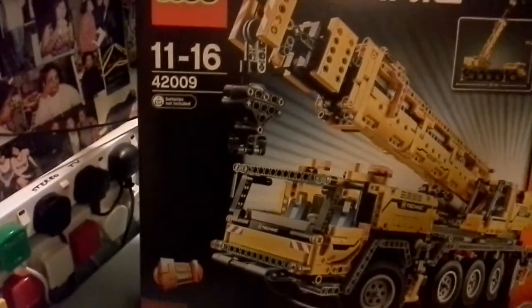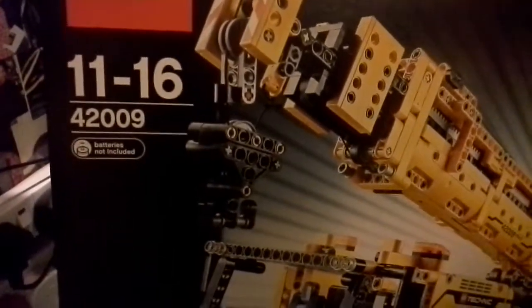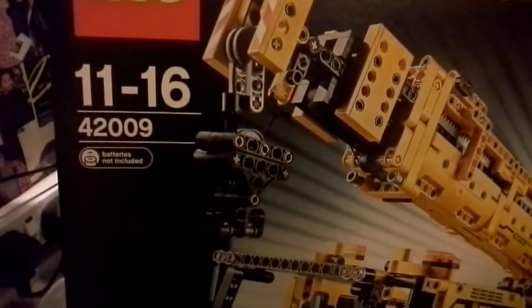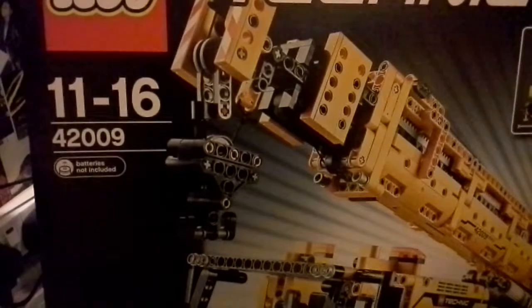Hello folks, this is Audiotron 1003, and this time it's my long-awaited full modification of the Technic LEGO set 42009 Mobile Crane Mark II. This is the original.